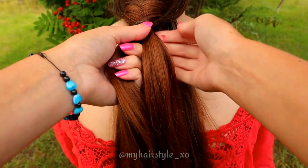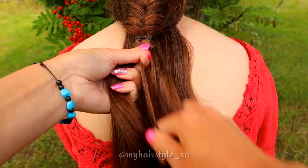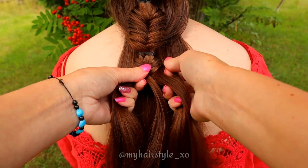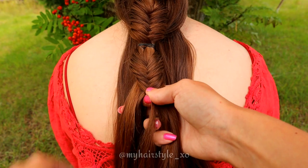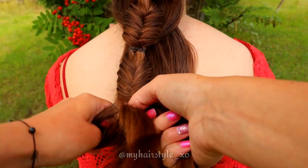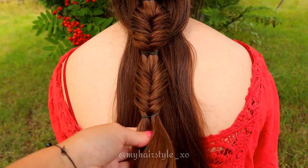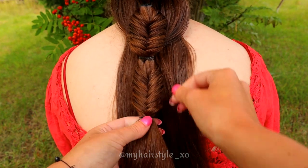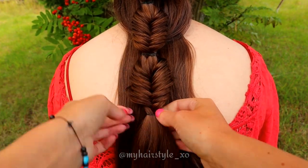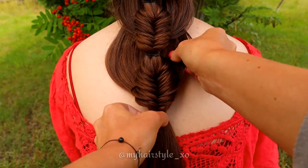Next start to create another fishtail braid to the tie-back. Continue the fishtail braid until you've crossed every hair strand over to the other side at least once. Then tie the braid with an elastic, and pancake the braid by pinching the stitch and pulling it out. Next take the rest of the hair and tie all hair together with an elastic. Pull the hair out from the tie-back.